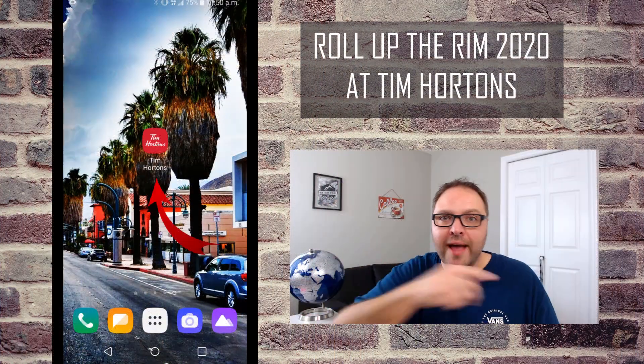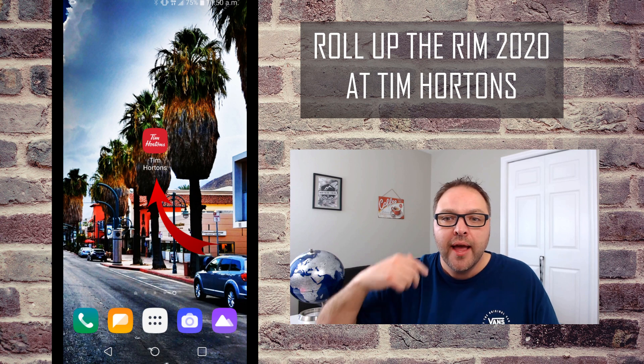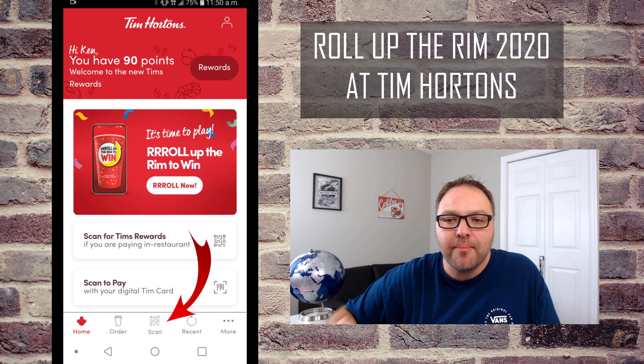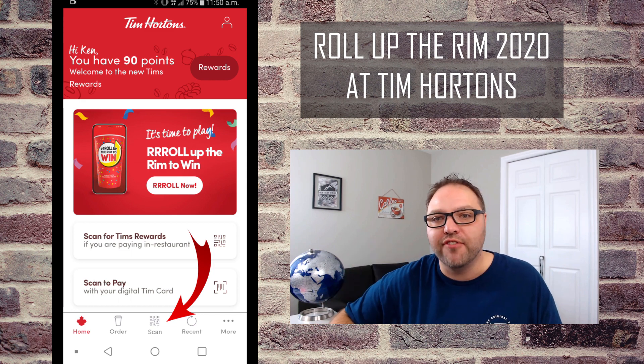Go ahead and open up your Tim Hortons app — if you don't have one, just download it from the App Store. Make your purchase at Tim Hortons using your card, or tap the scan button at the bottom to scan your phone.